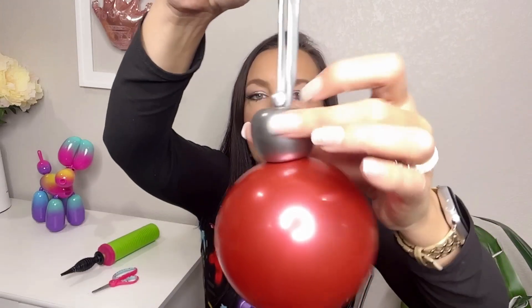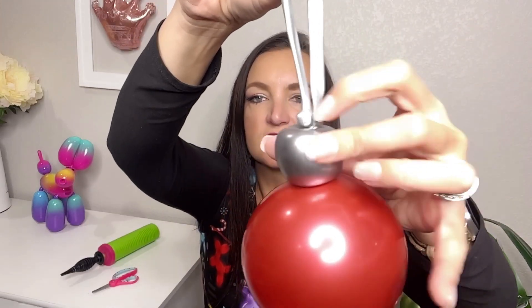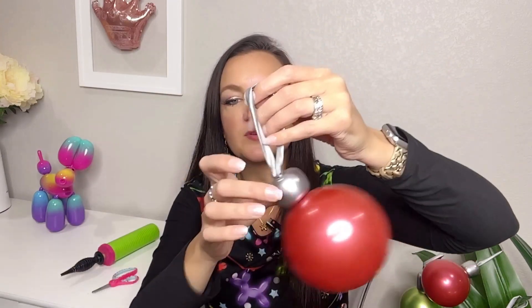Something that will probably bug you — because it bugged me — is we can see this big lump in our string from all the latex and the nozzles that are in that knot we were holding. What you can do with these marriage twists and apple twists is actually shove that back down into the silver balloon.